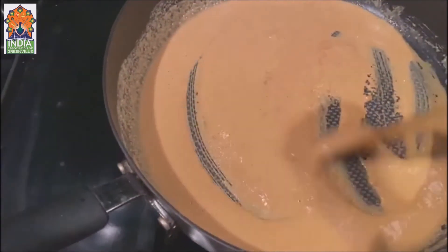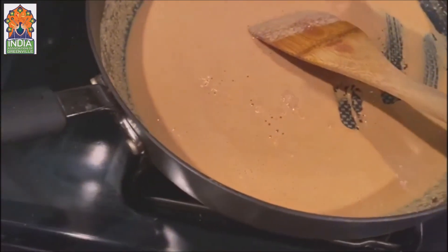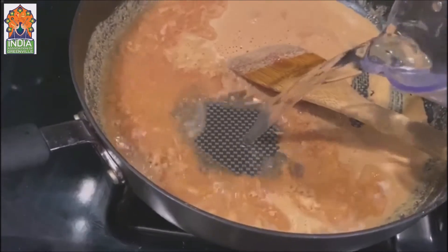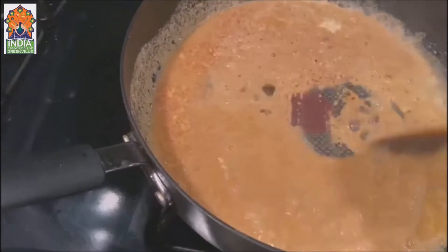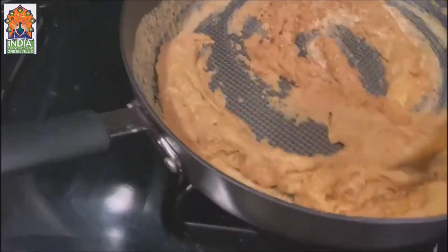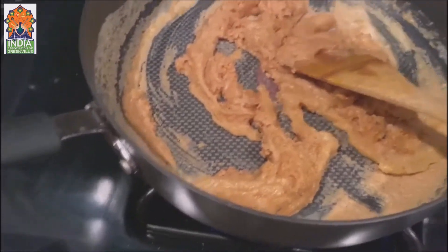Now what I'm going to do is add some water. Here's a jug of water. Quickly mix it in. Now you can see it looks like I need a little more water.